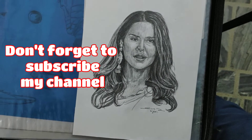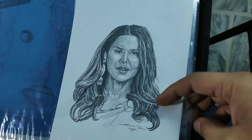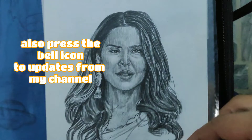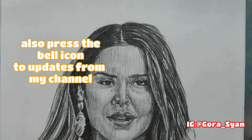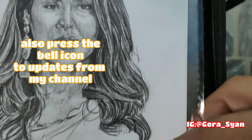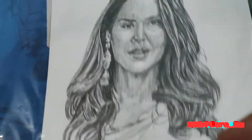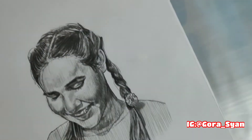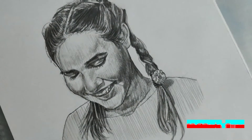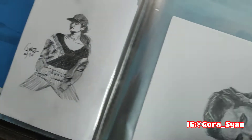Welcome to my channel friends, and also welcome to my very first tutorial video. This is the sketch which I have recently posted — if you remember, I posted it on Instagram. So first, let's get started.